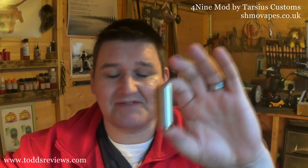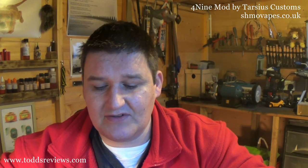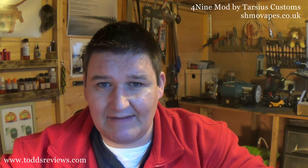This here is the 4-9. I'm going to say this wrong — is it Tarsus? I'm going to call them Tarsus, Tarsus Customs. This was sent to me direct but via Shmo Vapes. Shmo Vapes are actually going to be stocking these, hopefully getting them in very soon, and they should be coming in at about the £90 mark.